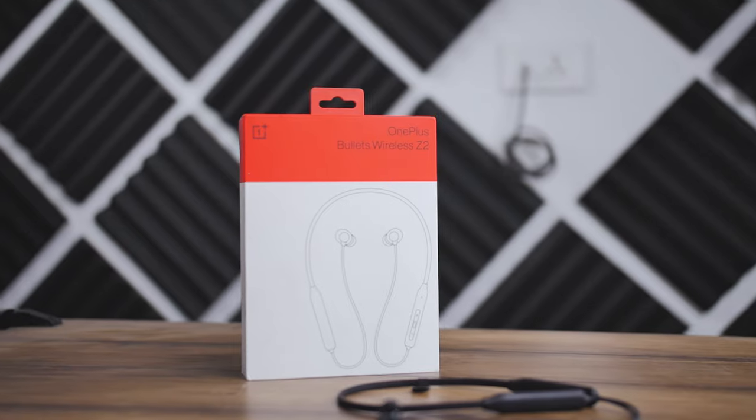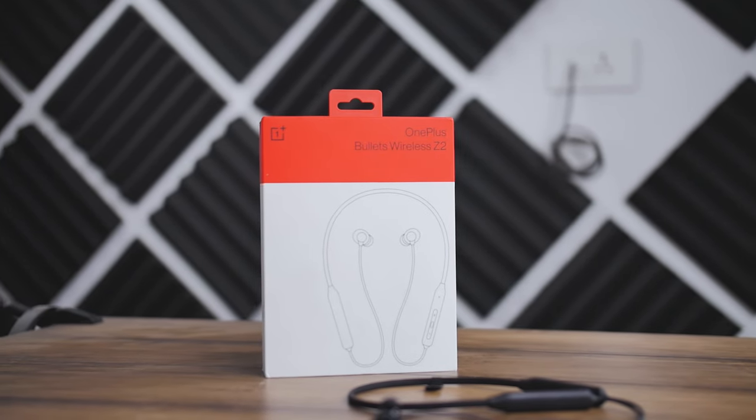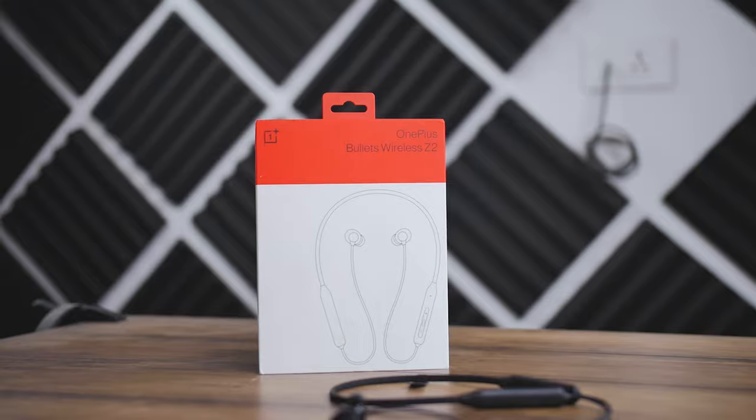Overall, if you're looking for a neckband earphone with great comfort, amazing battery life, a handful of useful features, and you listen to the genres mentioned, then I highly recommend the OnePlus Bullets Wireless Z2.